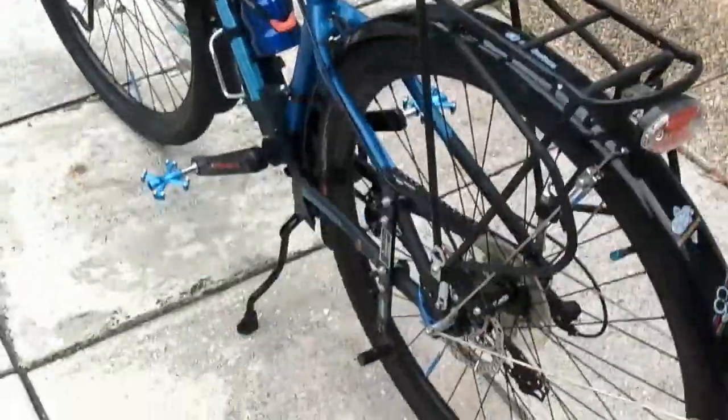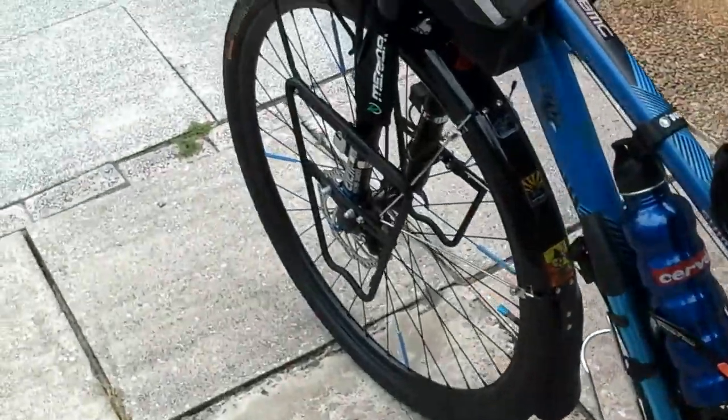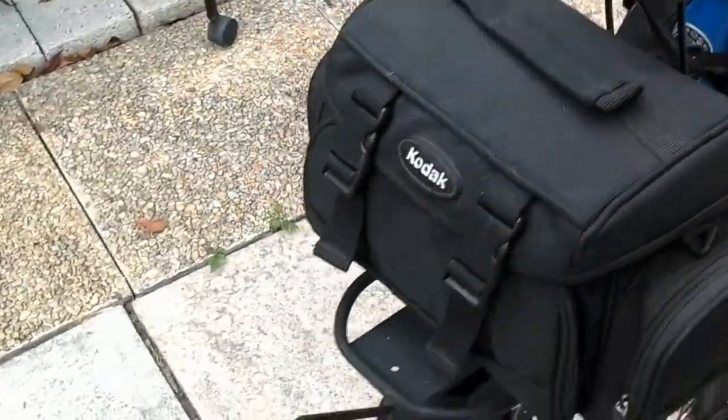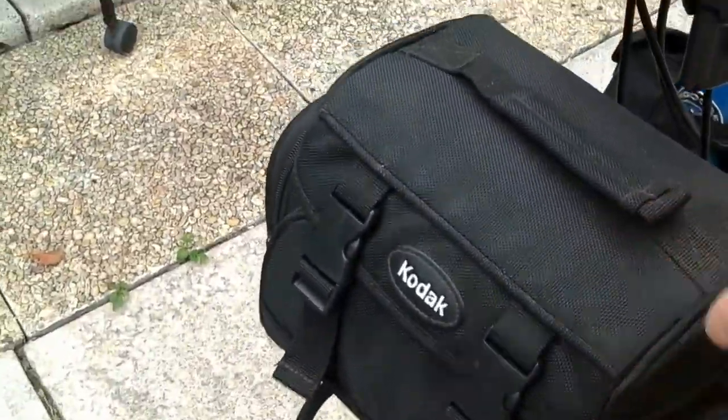We've got the rear rack, pretty standard. Planet Bike fenders. We have racks for the lowrider panniers up front, and an additional front rack with a bag — just a camera bag that's permanently attached there.